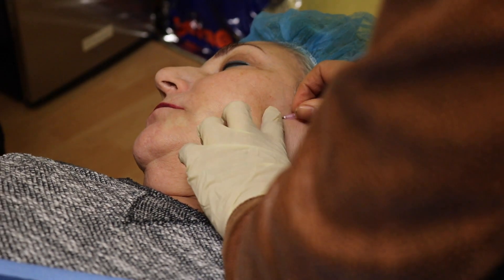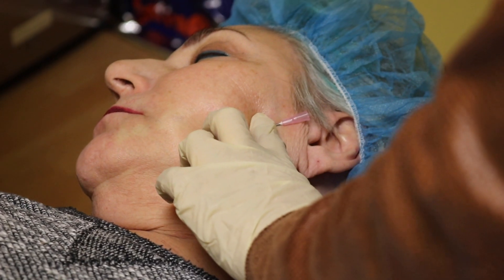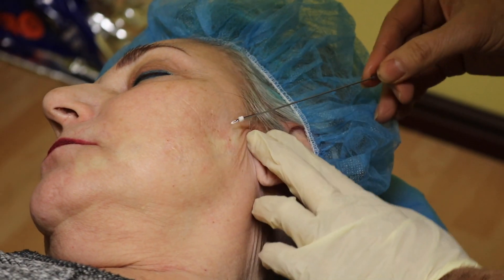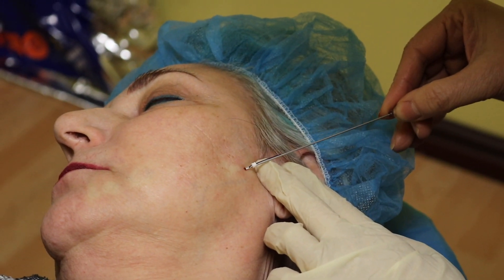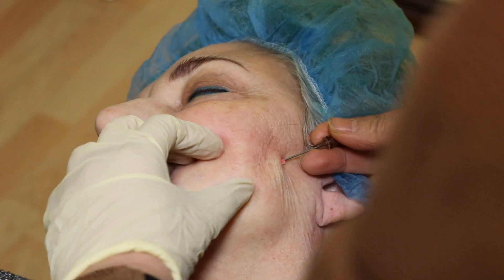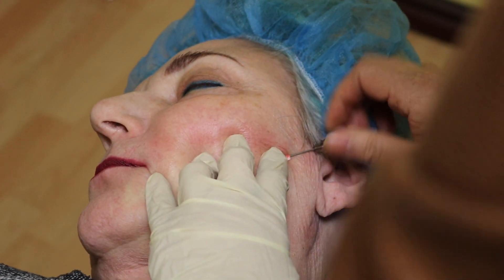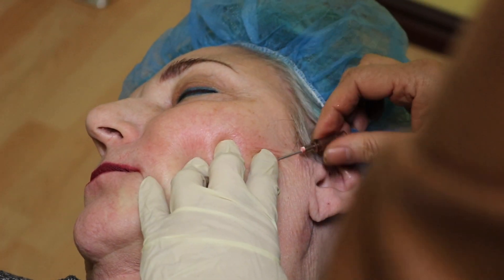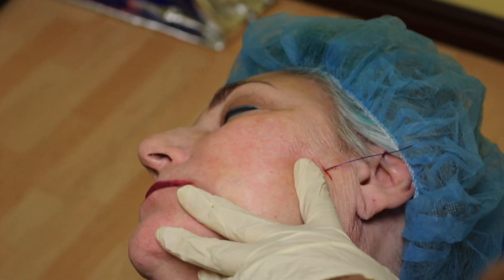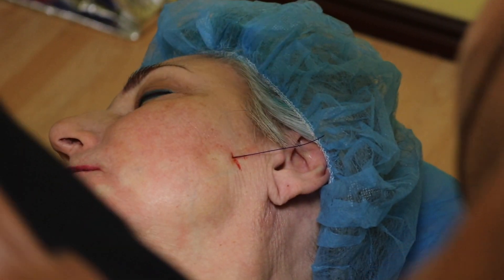A little bit of pressure there, but she's numb here. Good job, dear — all done on that side. And we just cut it off.